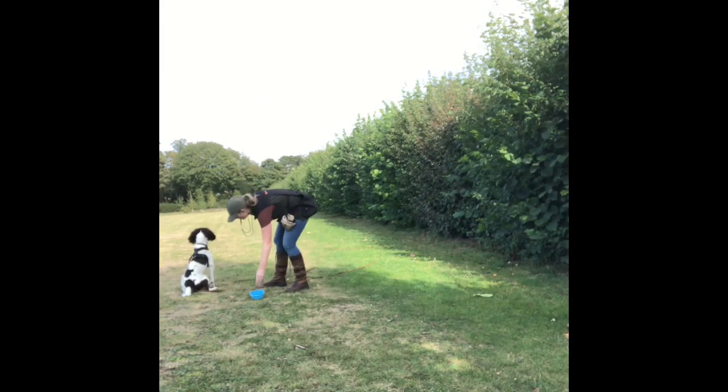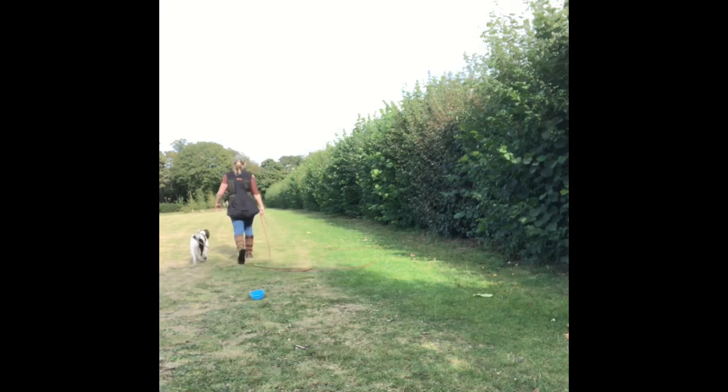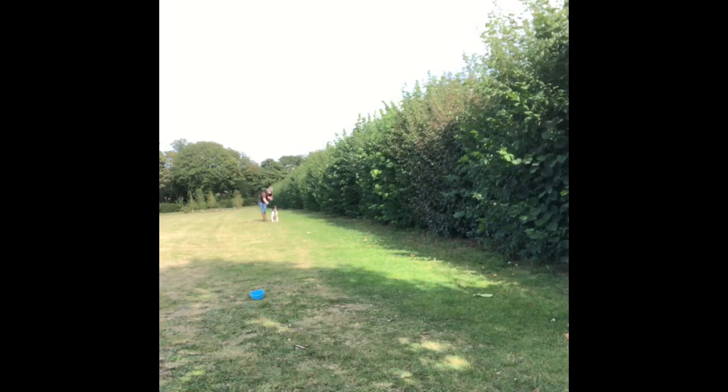The last activity with Tia is putting food in a food bar, walking away, then lining and sending her for the food and stopping her on the way back. I'm not bothered whether she stops in a stand or a sit — I just want her to stop and face me. Ultimately, if she's ever working in rough ground I don't really want to force her to put her bum on the floor, so I'm happy with a standing stop, and then she gets rewarded with the throw of the ball.